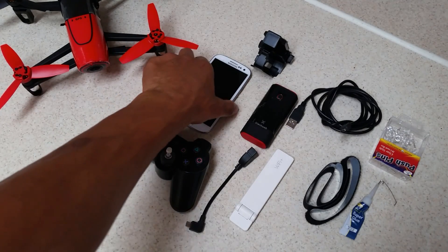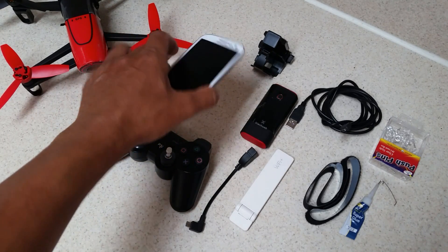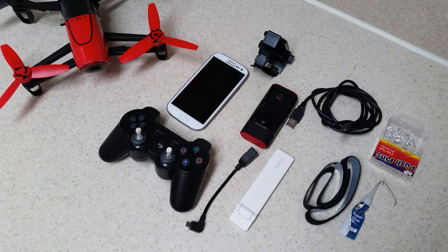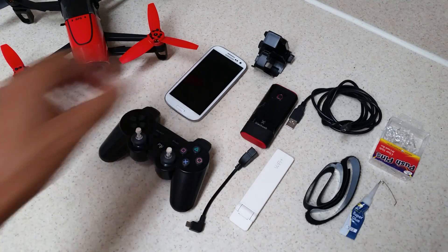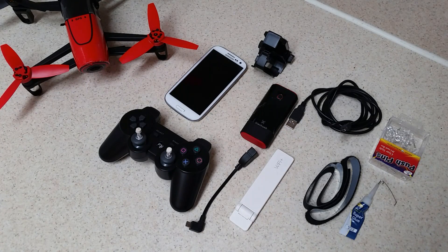Starting out with the phone — this is a Samsung Galaxy S3. I actually use a Galaxy S5 to do my piloting, but I'm using my S5 right now to record this video, so I'm using this older S3 to demonstrate. I strongly recommend using an Android phone over an iOS phone for a couple of reasons I'll get into shortly. If an Apple iPhone or iOS device is all you have, that can be used, but I strongly recommend Android.